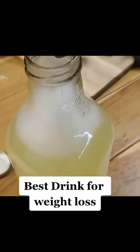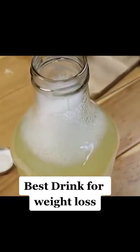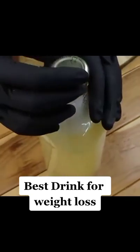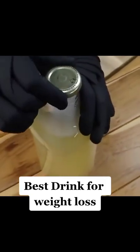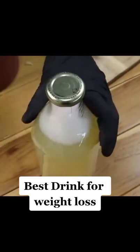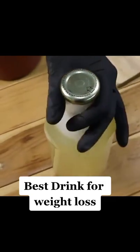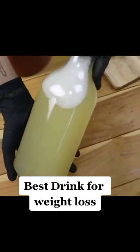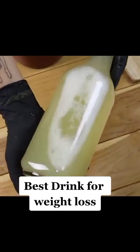Your belly fat will melt completely, and you can lose up to 15 kilograms in 7 days. This drink will also cleanse your liver. A sick liver won't let you lose weight. The time for results to appear varies from person to person, depending on the amount of fat in your body and the nature of your body.